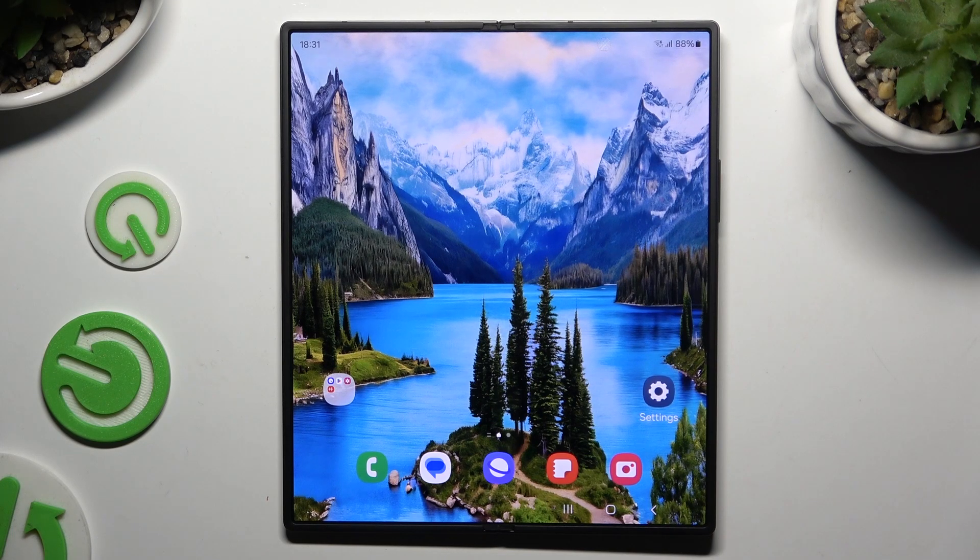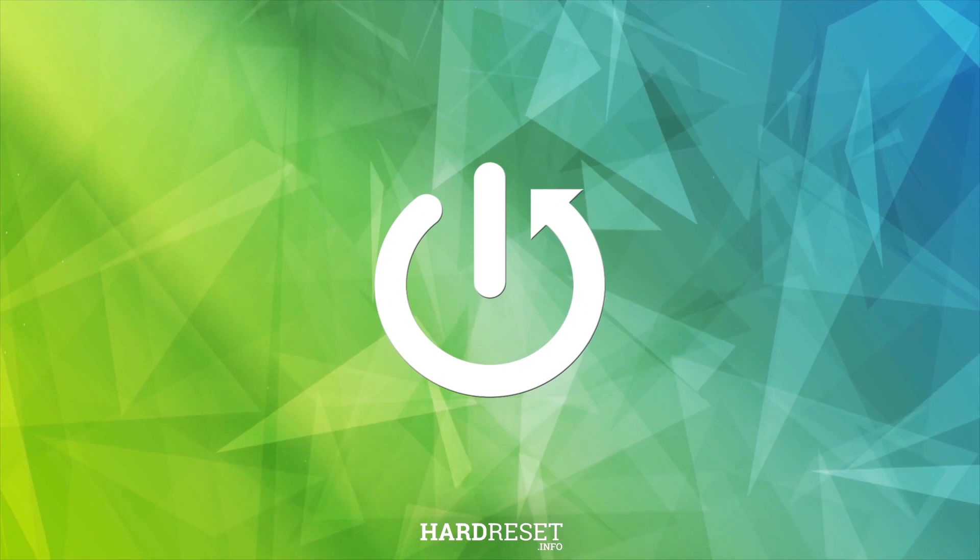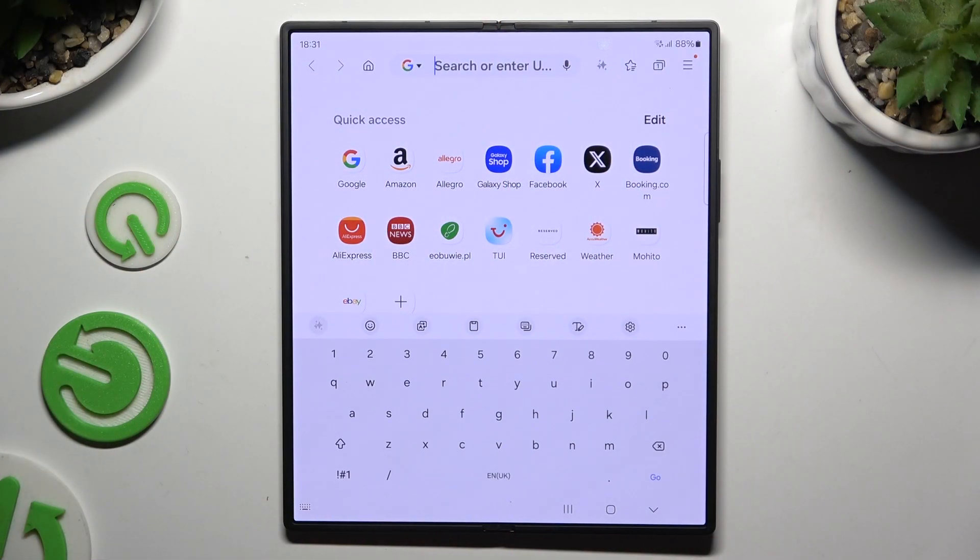In front of me is Samsung Galaxy Z Fold 6 and today I would like to show you how you can turn on and use voice typing. First of all, click on the microphone icon at the bottom left corner of your keyboard.